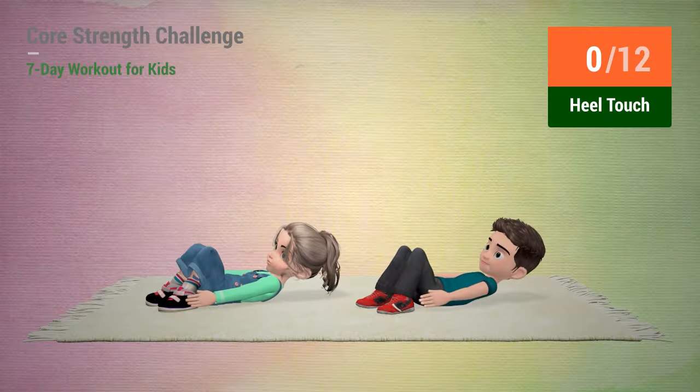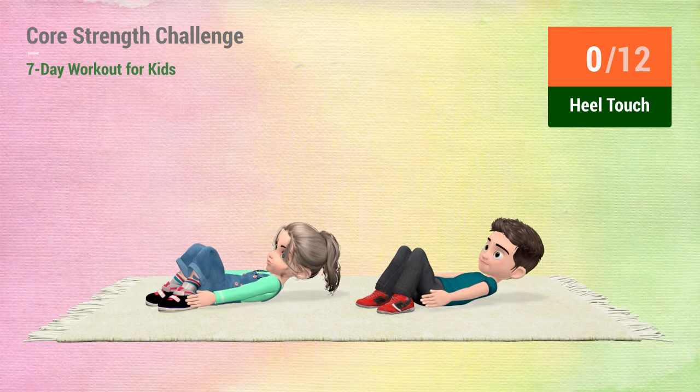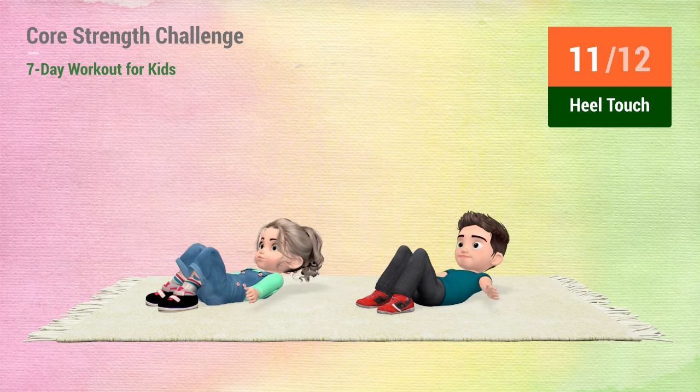Up next, heel touches. In 5, 4, 3, 2, 1, go! 1, 2, 3, 4, 5, 6, 7, 8, 9, 10, 11, 12.